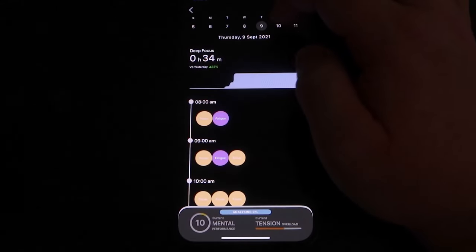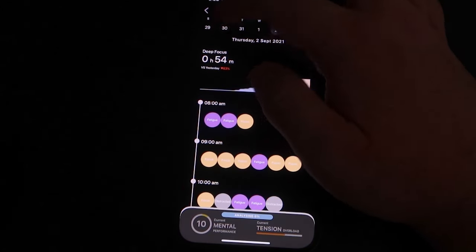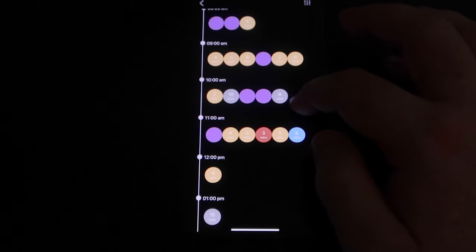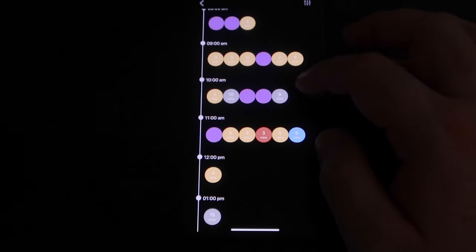If you go to the records tab, you can see your different cognitive states over the course of the day, broken down hour by hour with little orbs that vary in color. If you tap the screen, it will show the cognitive states you were in, how long you were in each one, and when you left it. You can also compare that to yesterday, that time last week, and your overall best. So for you data people, there's plenty of information you can obsess over and track. You can even brag to your nerd friends that you focused for a certain amount of time on a given day.